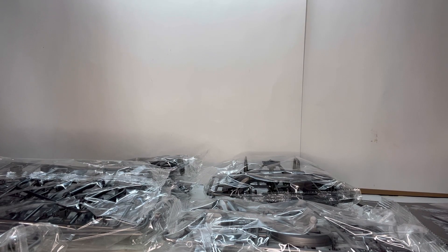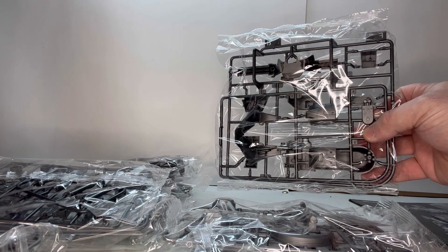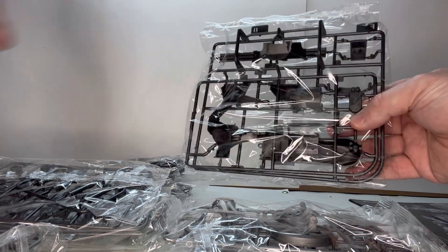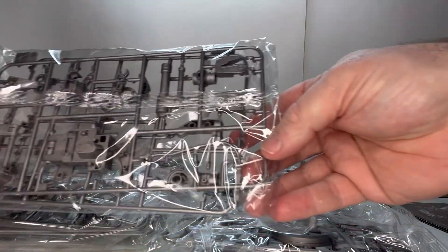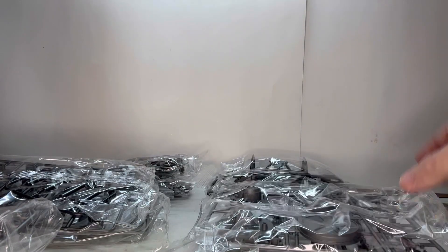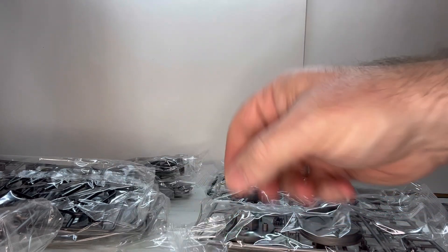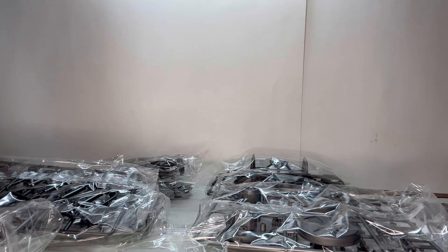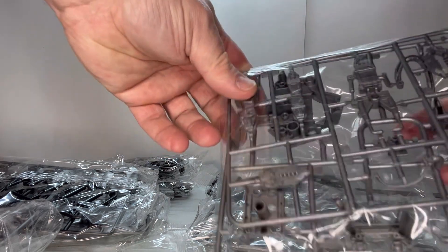All right, so here we have everything laid out. If you look at some of the pieces — I'm not going to take them out of the bags, just because I don't want to lose anything before I start to build. But you have basically two to three different colors: a really dark color plastic pieces, then almost like a darker gray, and then more silvery pieces. He also comes with a couple of joints that come with springs as well, so I'm interested to see how that works. There are more spring-loaded joints here too — some really cool stuff with a lot of nice detail.